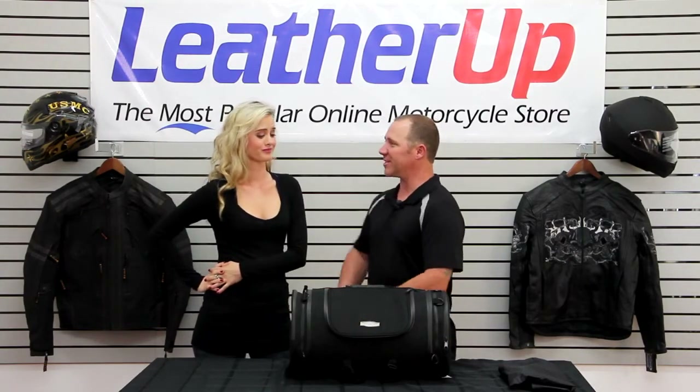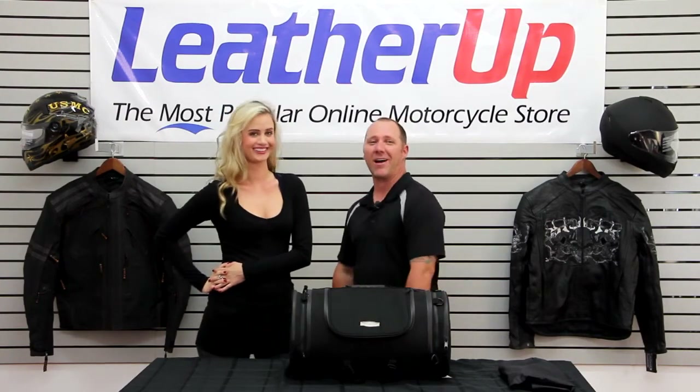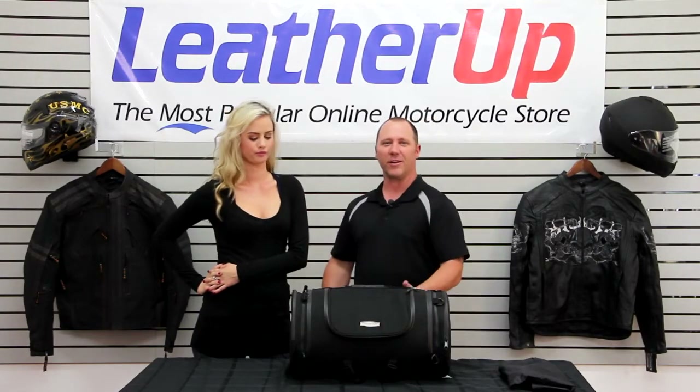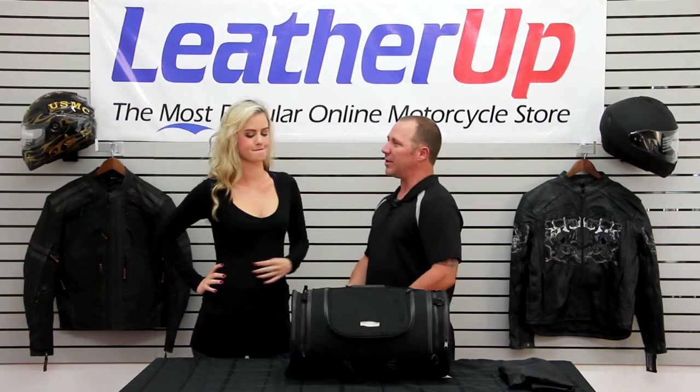Jamie, if you're going out of town and you want to take some stuff with you, this is a great overnight bag. Honestly, you can pack some clothes in here, pack a few things, make yourself real comfortable. When you get to your destination, you feel like you never left home, except you're out there relaxing. Let's show these guys a little bit about this bag.